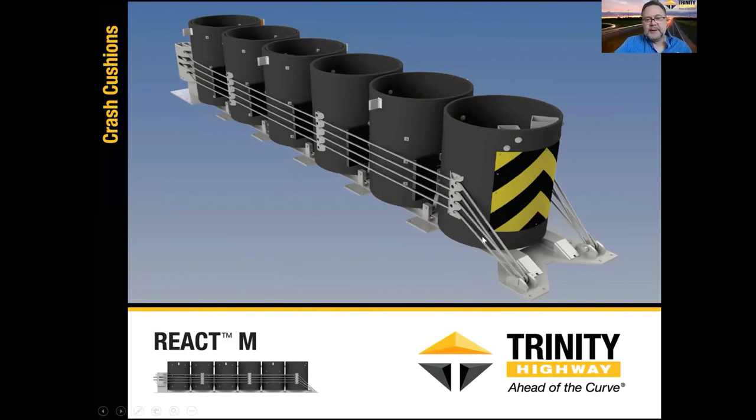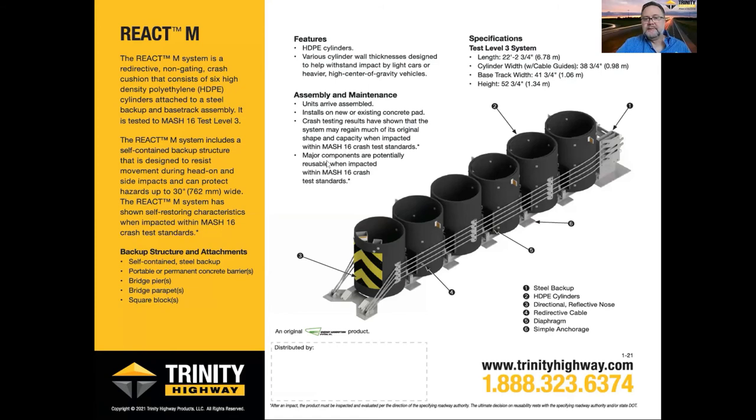This is just our product information sheet, showing a pictorial depiction of the system and talking about features. The length of the system is 22 feet two and three quarter inches. The base track width is 41 inches. The concrete foundation pad is 48 inches wide. This sheet summarizes the benefits and simple instructions, along with all the key parts.